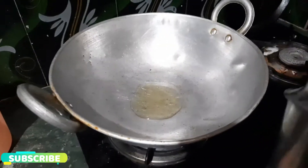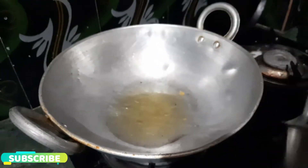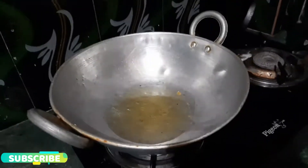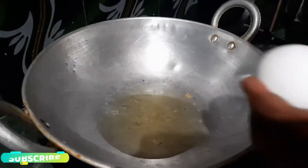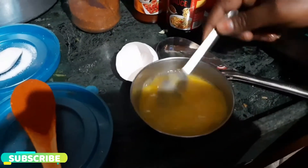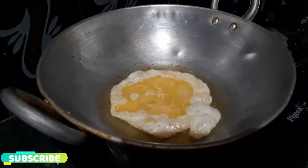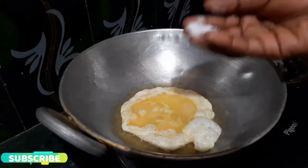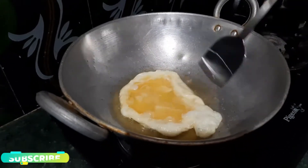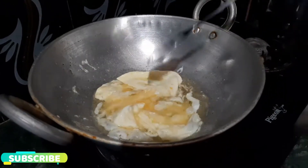Add 1 spoon of butter and 1 tablespoon of oil. Add salt to the eggs. Turn and fry it — the egg will be evenly fried.